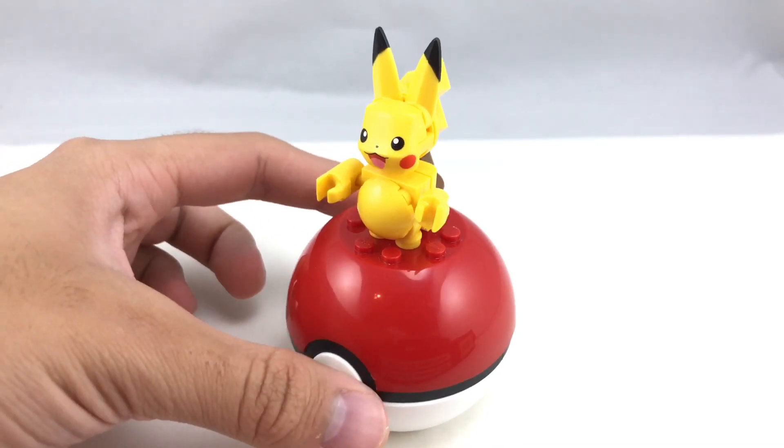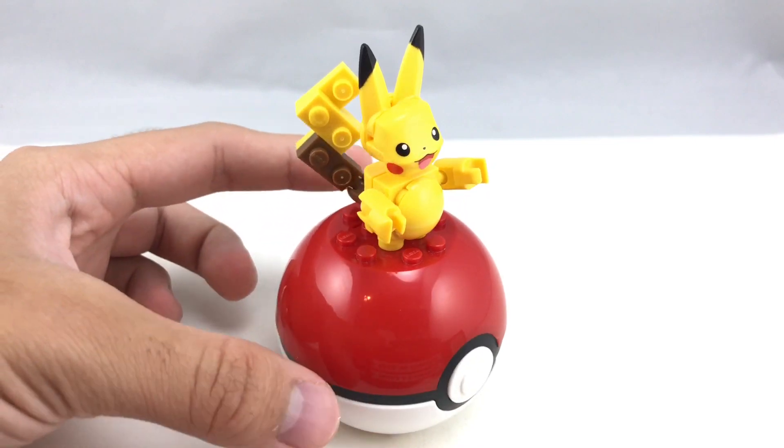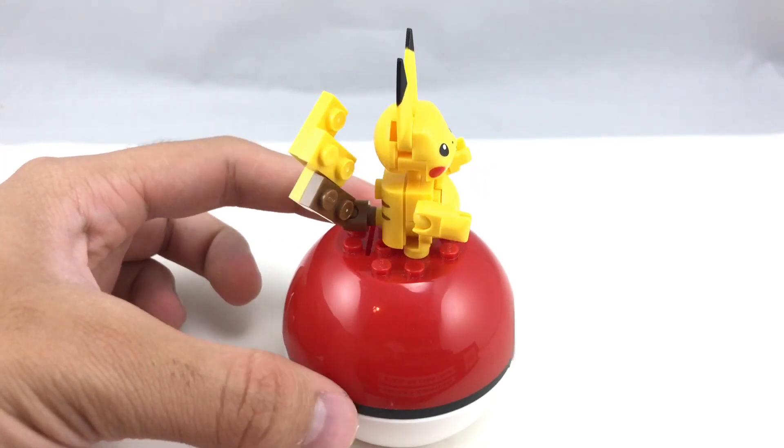Hello, Just2Good here, and today we're taking a look at the Mega Constructs 2017 Poke Ball Series Pikachu set. This retails for $7 in the United States. Now let's take a look at the build.